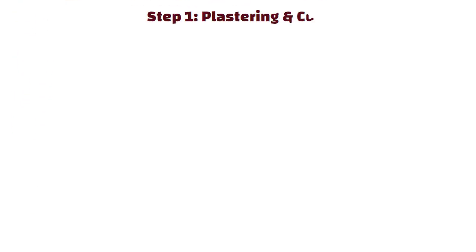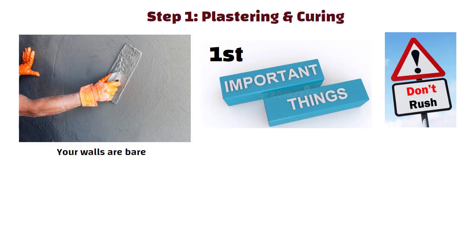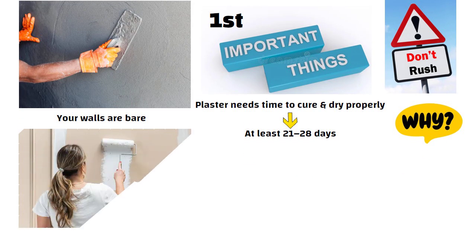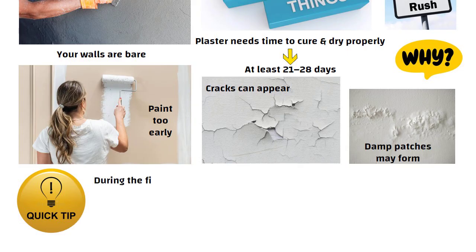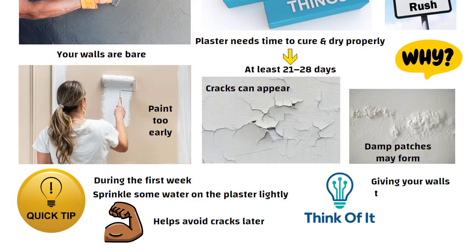Step 1: Plastering and curing. After your plastering is done, your walls are bare. Don't rush — plaster needs time to cure and dry properly, at least 21 to 28 days. If you paint too early, cracks can appear or damp patches may form. A small tip: during the first week, sprinkle some water on the plaster lightly. This strengthens the plaster and helps avoid cracks later. Think of it as giving your walls time to settle properly.